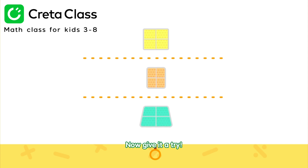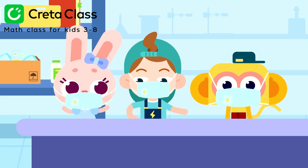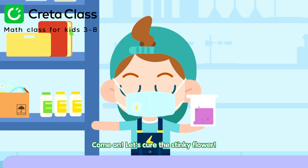Now give it a try! I got it! It's this one! Come on! Let's cure the stinky flower!